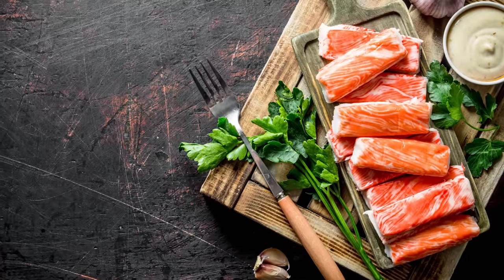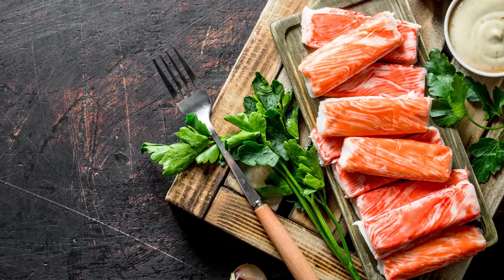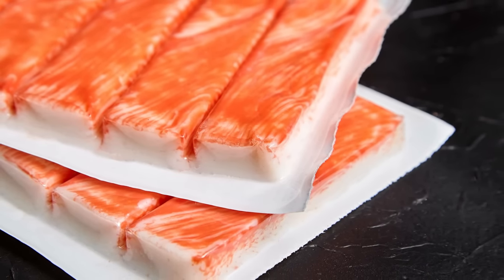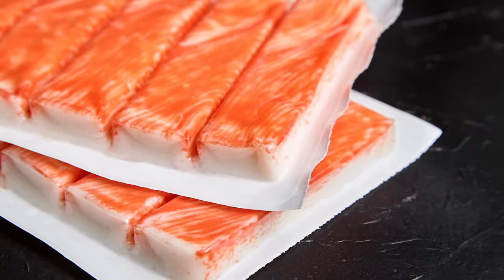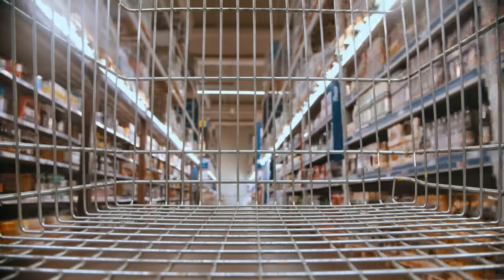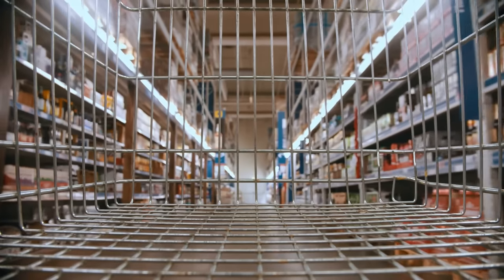It's also worth remembering that seafood isn't the only ingredient in imitation crab. Other ingredients like various starches, eggs, and vegetable oil help create its shape, texture, and appearance. Additives might include MSG, xanthan gum, and preservatives such as sodium benzoate. So make sure to check the label if you have any other food intolerances.